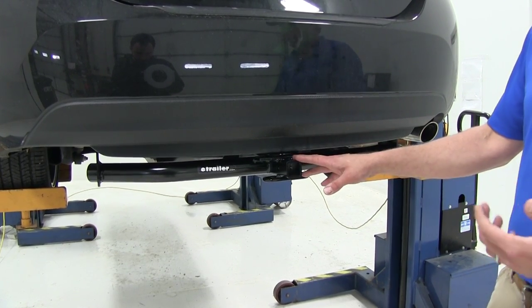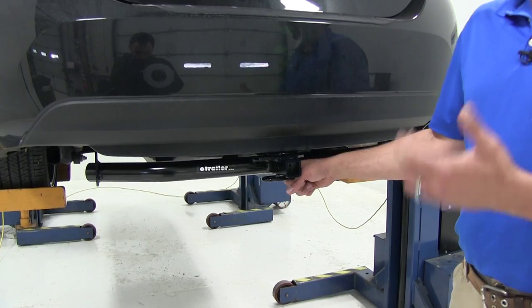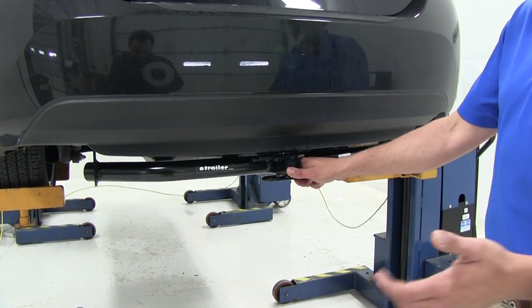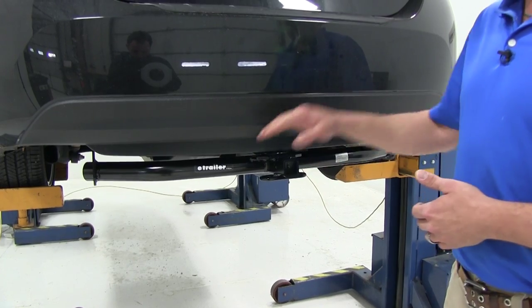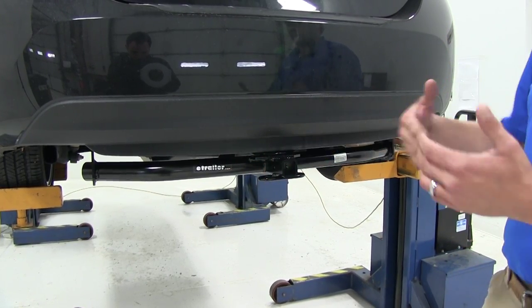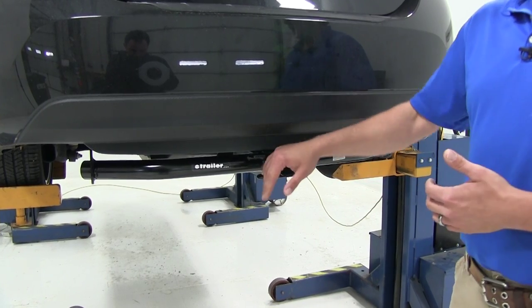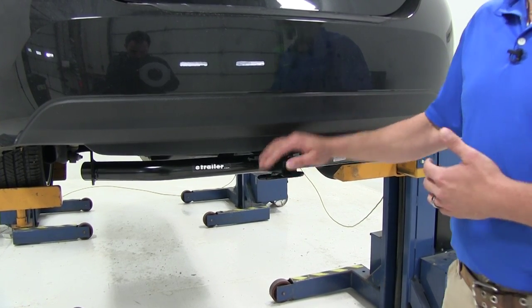The hitch is a class 1, so this is going to work for your bike racks — up to two bikes. You can get three, four, or five bike racks if you want, but you're limited to a two-bike capacity. You can cross them from one vehicle to another, but you don't want to exceed the recommendation for the hitch.